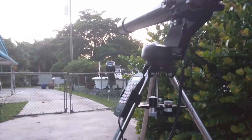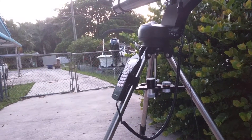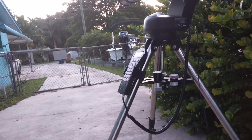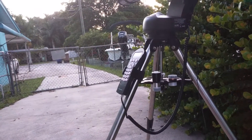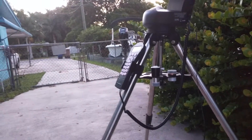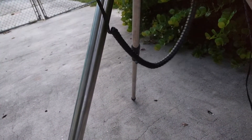Alright, so while there's still a little bit of daylight, I'm going to attempt to show you the controller here and see what type of options we have for doing a two star alignment. I don't know how the quality is going to look and I apologize for the quality because it's being recorded on my phone. So I'm going to grab the controller here, which you guys can't see.